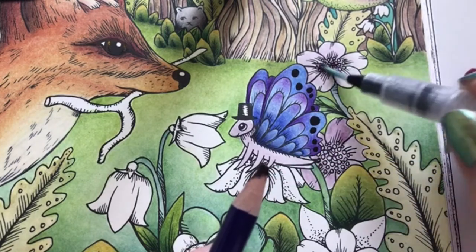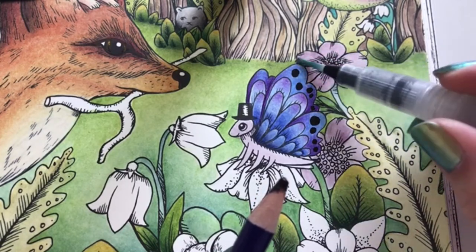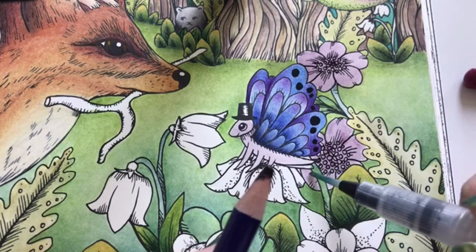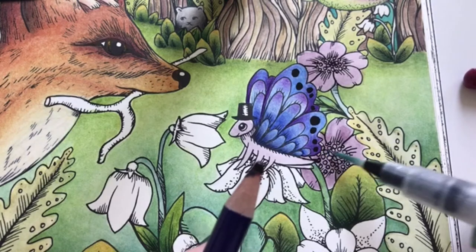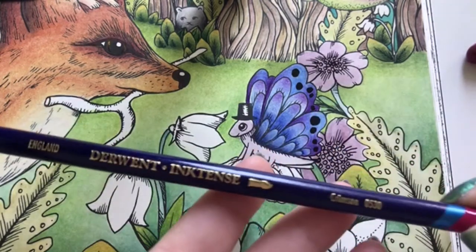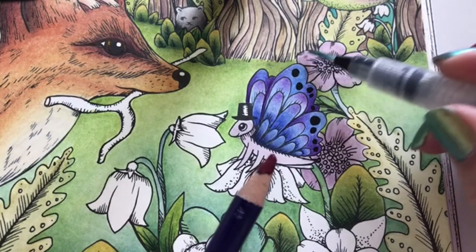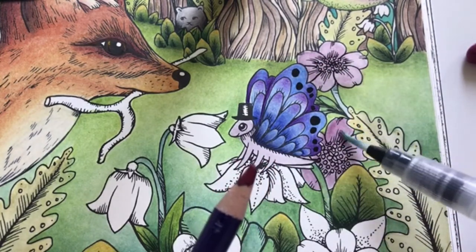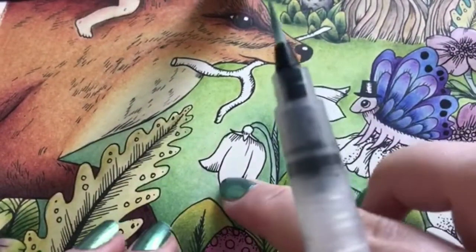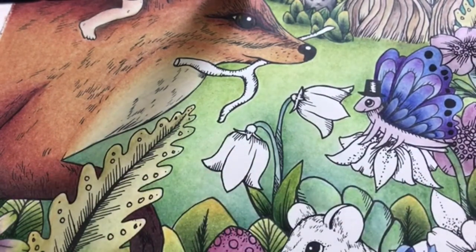A bit darker in the middle, and some little leaves. Just remember it's just a base layer and we will go in with other colors. I can get a bit of crimson to add some warmth - just a little bit. These can be red I think - not a true red, a pinky red. So that's why I'll use Shiraz.